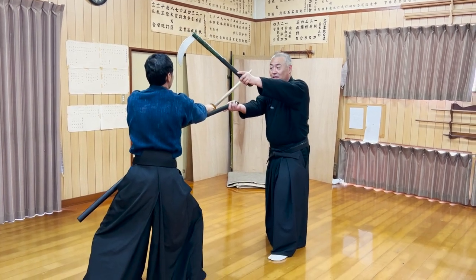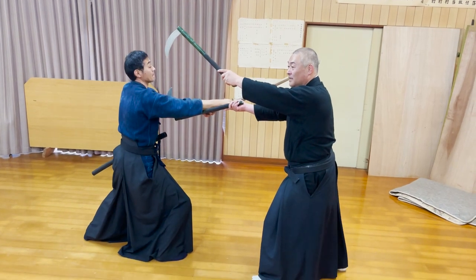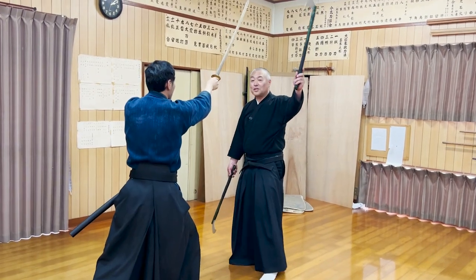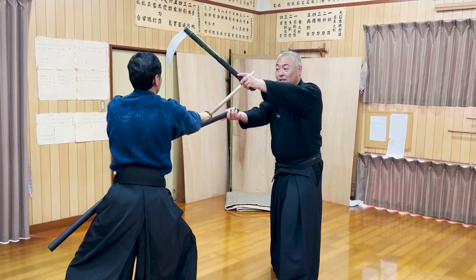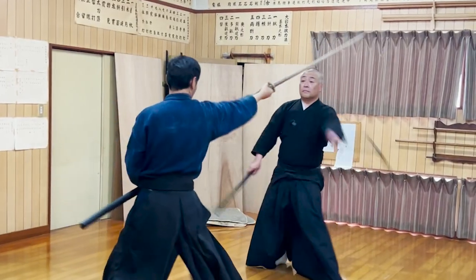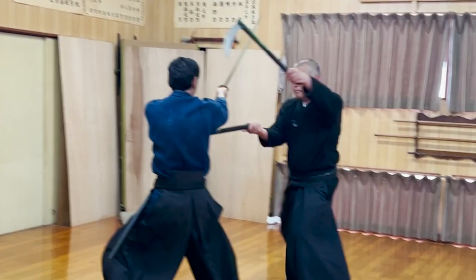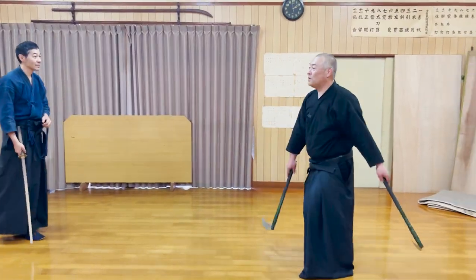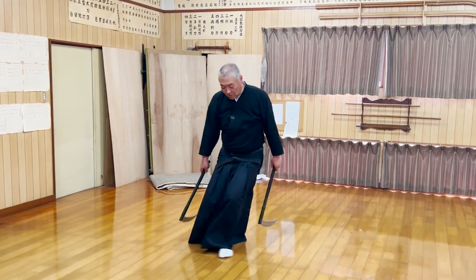The left sickle is pointed toward the opponent's forehead, and the right sickle is hooked on the opponent's wrist. Even if the opponent tries to swing down from here, because you've dodged diagonally, you're not under the attack. Although we tend to focus on the unique movements of the sickles, the most important lesson of this kata is the footwork — you can learn how to efficiently parry your opponent's attacks with minimal movements while learning how to counterattack.